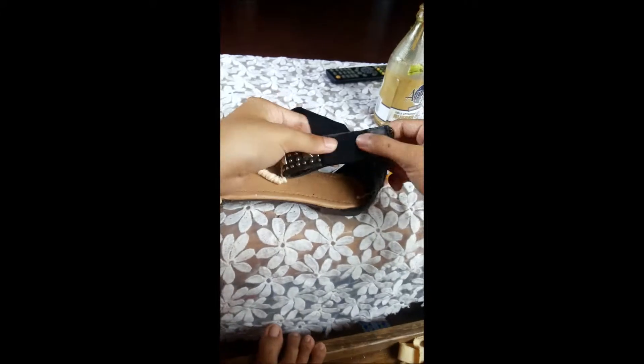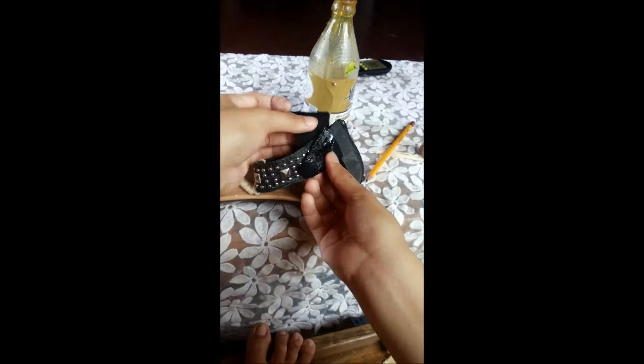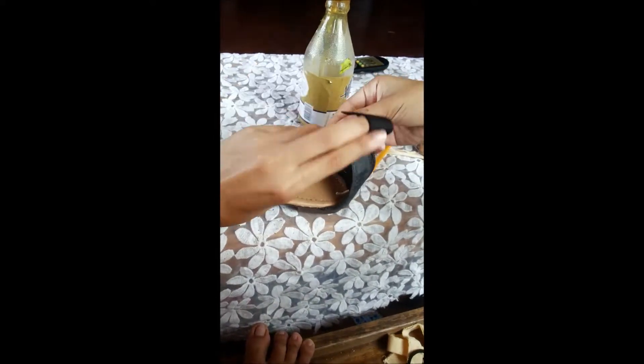We also need a binding agent. I am using contact cement — or use any kind of glue that you think will bind it well. You will be wearing these of course, so make sure that they do not come apart easily.